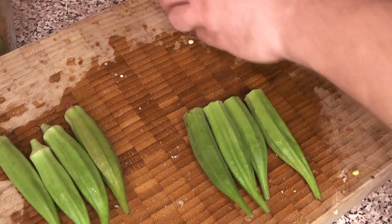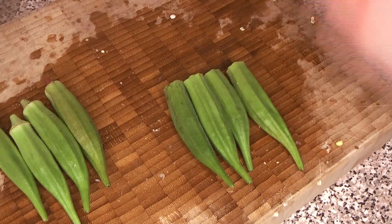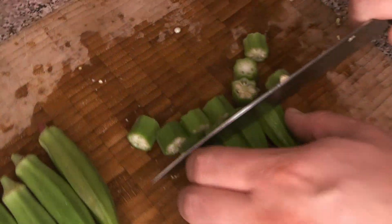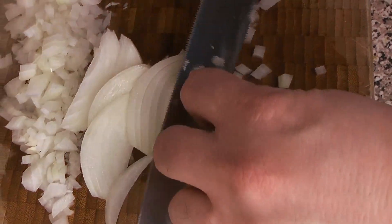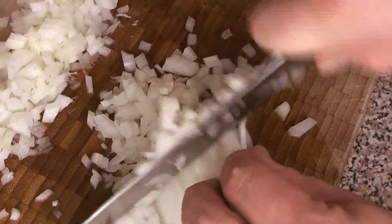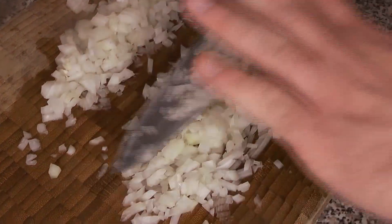For the okra, cut the stem ends off just like the green beans, then cut into even bite-sized segments so they all cook at the same time. Some common additions to this recipe include bell pepper, though we're not using it here. If you don't have grape tomatoes, you can always chop up a regular tomato. For the onions, we want them to disappear into the dish, so Chef Caleb gives them a fine dice using a French cut and then a very fine dice across the grain. All ingredients with amounts will be in the description below.